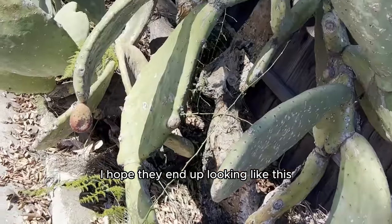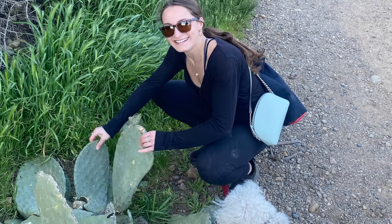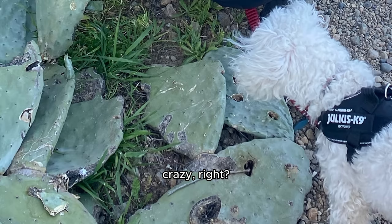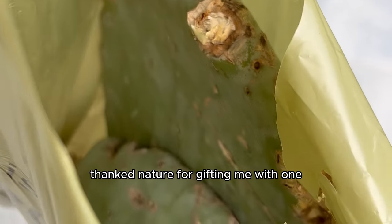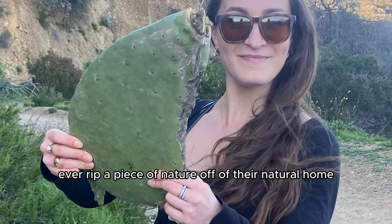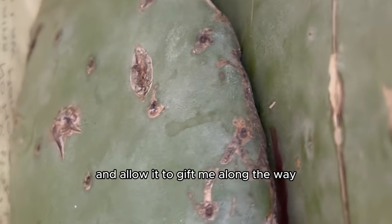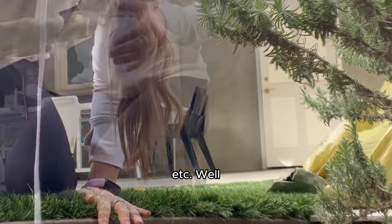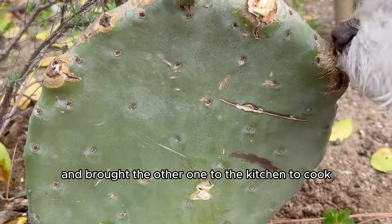I hope they end up looking like a full mature plant. Speaking of cooking — during this time I was on a hike and found something crazy: the mother cactus pear plant with some fallen cactus pads on the side of a mountain. So I took the fallen cactus pad — nature gifted me with one — and took it home to cook it. Here's photo evidence of me with the fallen cactus pad; I would never rip a piece of nature off its natural home. I like to let nature take its course. I sprinted home, planted one piece in the ground to give life, and brought the other one to the kitchen to cook.